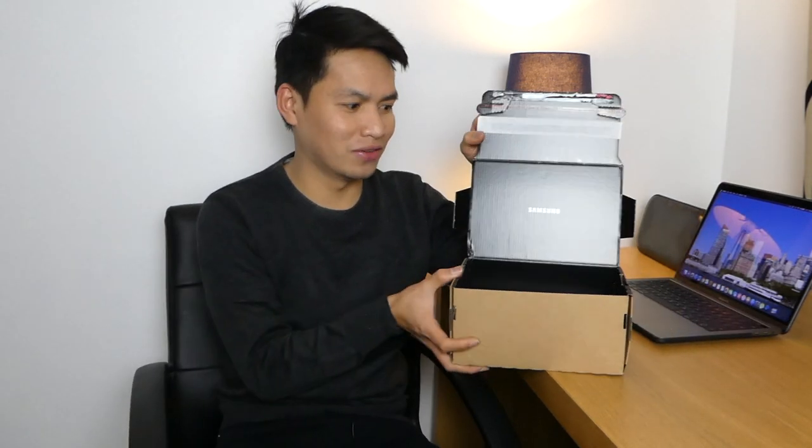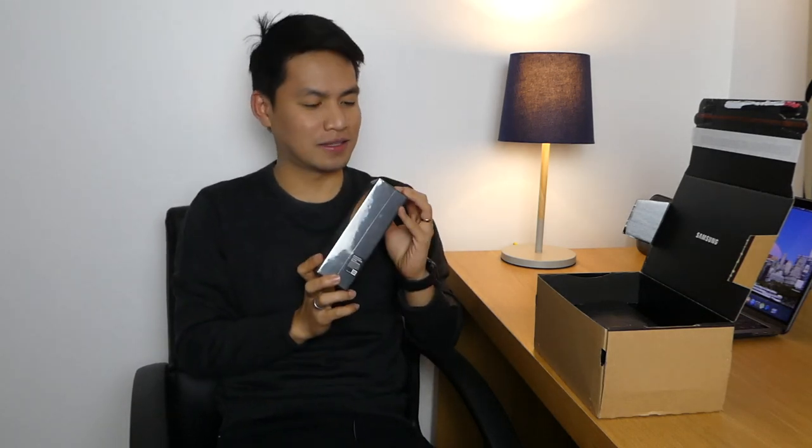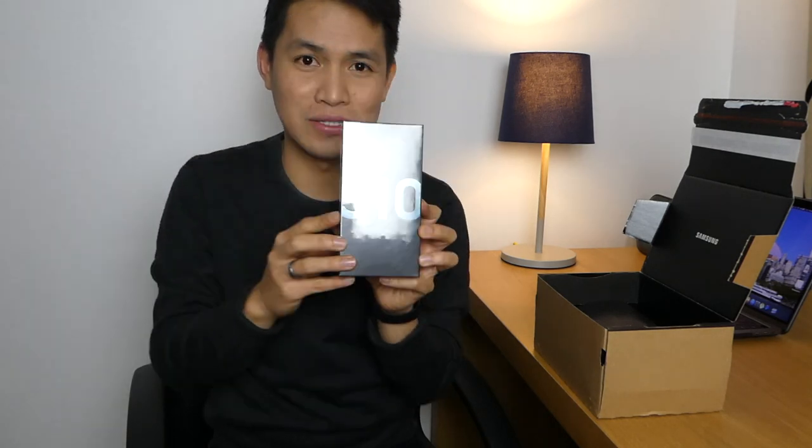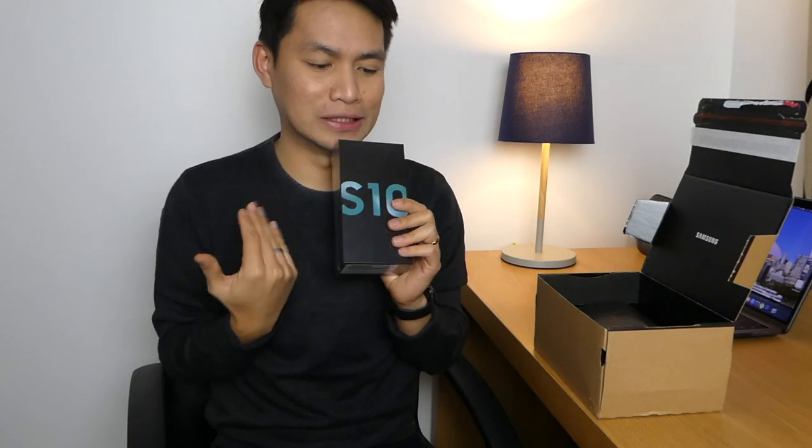Hello guys, welcome to Street Tech. This is Arman and today is the 8th of March — the release date of the new Samsung Galaxy S10, S10 Plus, and S10e. I'm so excited because I have one right here on my table and we're gonna unbox it today. It came from Samsung. Look at that box. I've got Prism Green, so if anyone of you likes green, this is gonna be the first ever green phone you can get.